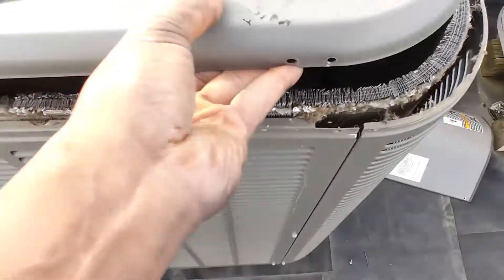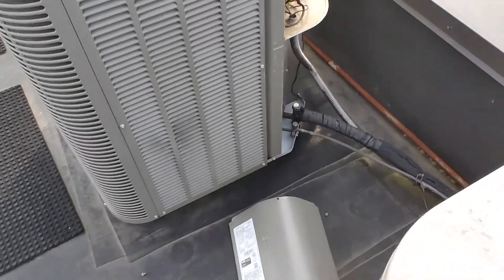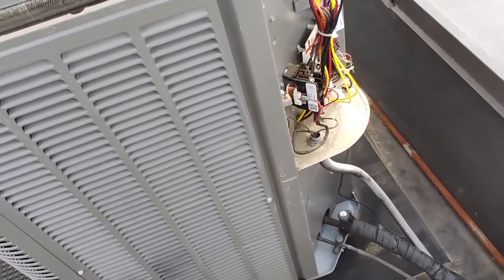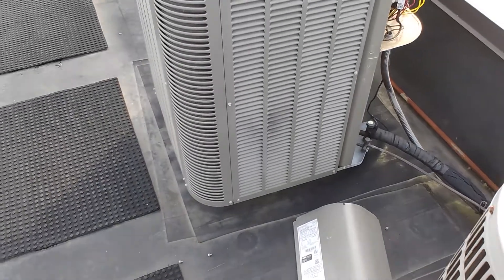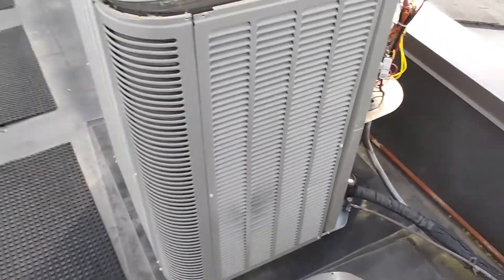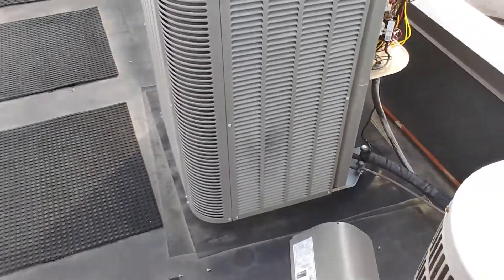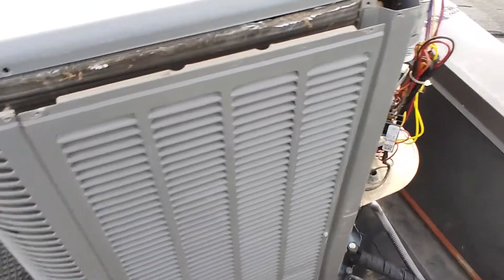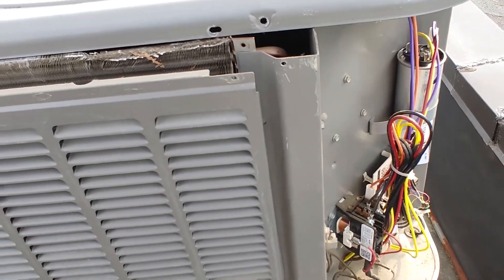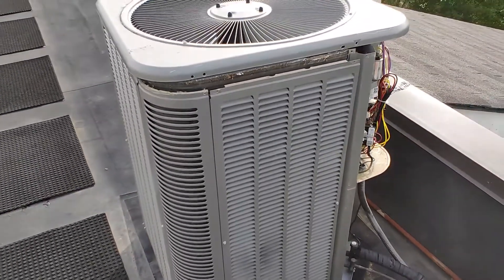So yeah, we're going to have to go ahead and replace this compressor at least. That goes to show you — just be careful with your maintenance. A simple maintenance can turn out to be a very expensive repair if you're not careful and cautious, making sure you put things back how they were. That didn't have to happen.